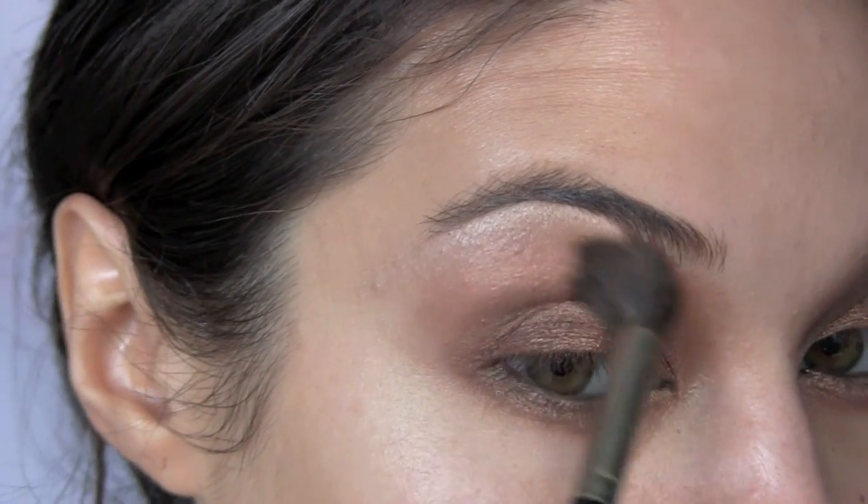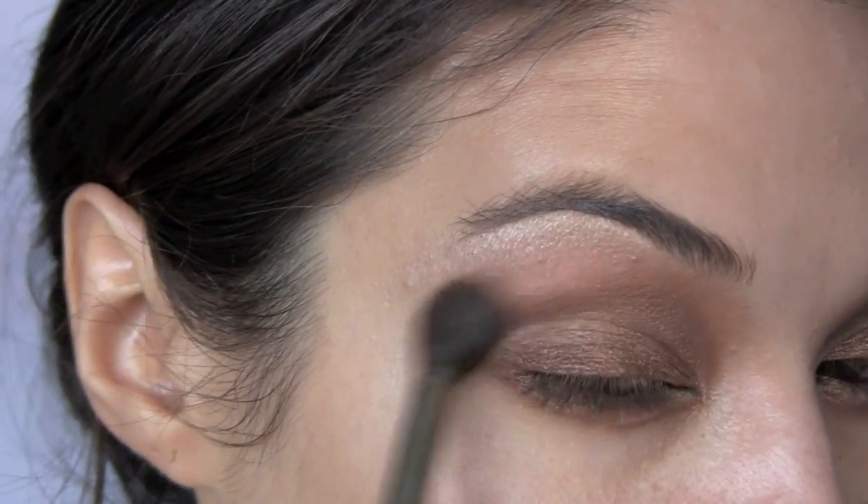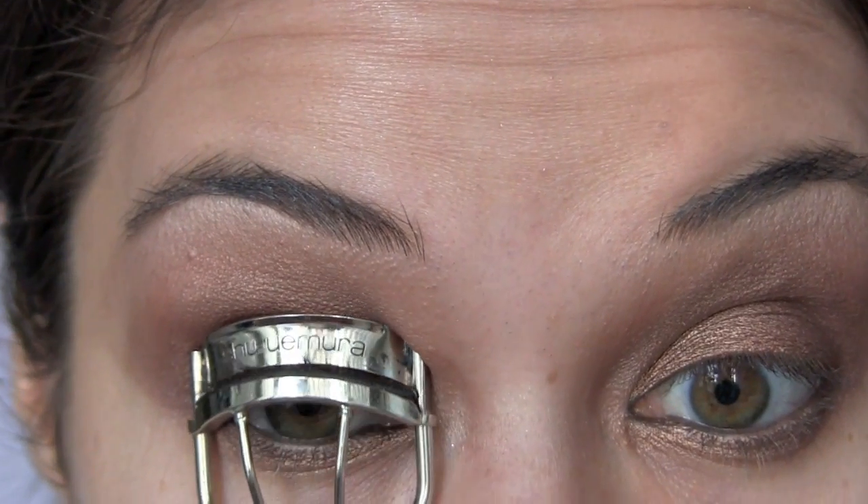Darken the outer corners a bit more by adding some of that dark chocolate brown color, and blend out the outer edges. Curl your lashes before you apply mascara.